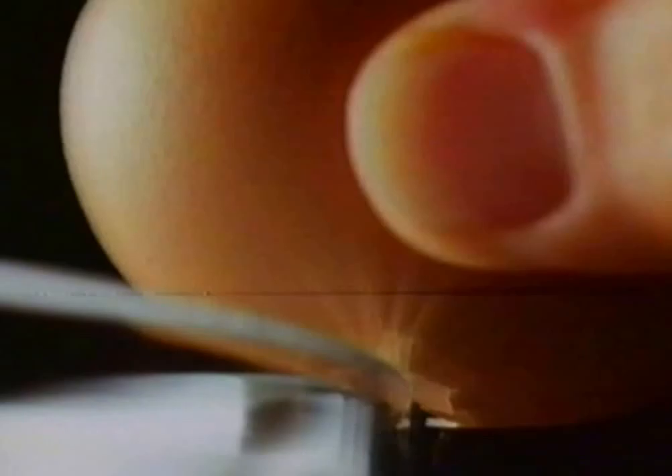Heat some olive oil in a pan. Now pop in your mushrooms and onion. Add one packet of Sainsbury's sliced pepperoni sausage. Cook for two to three minutes and remove from heat.